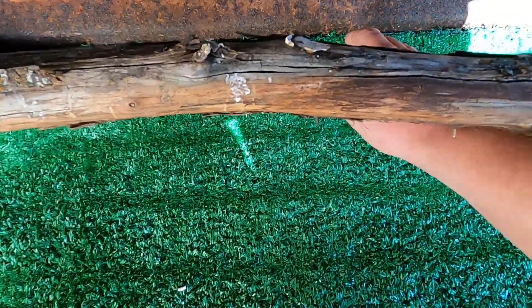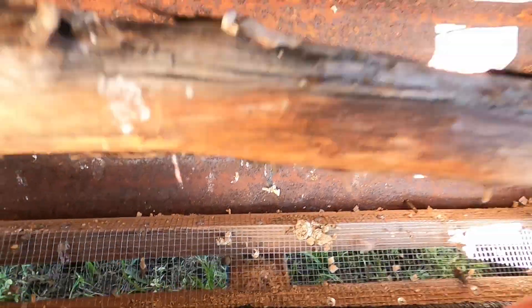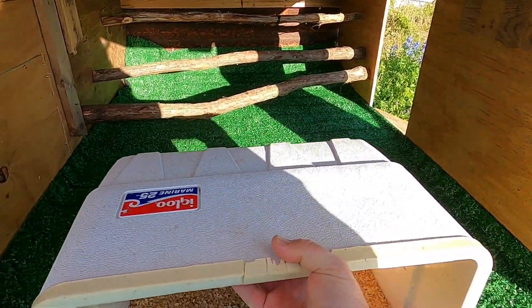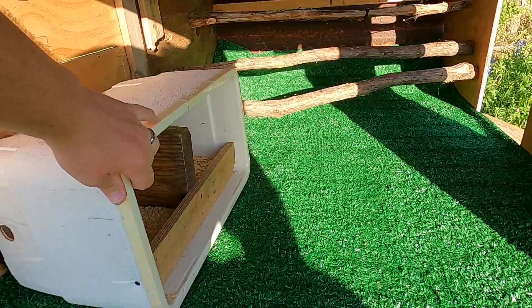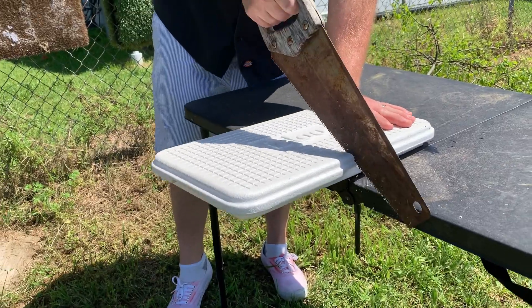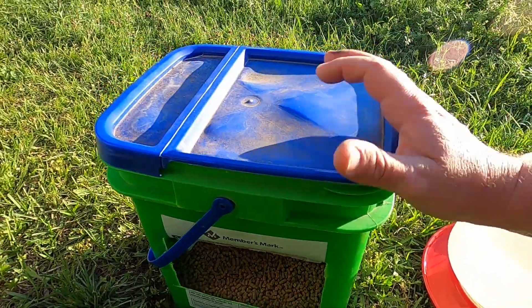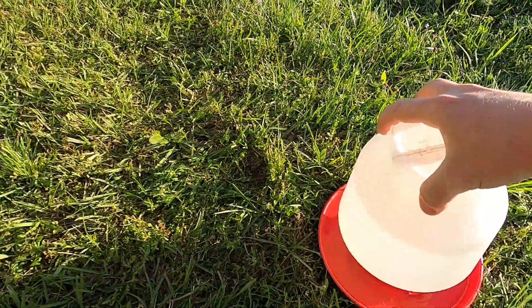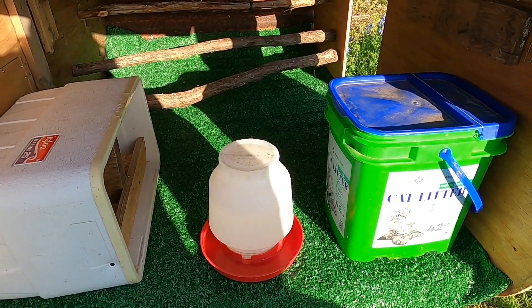For extra hot days during the summer, you can also pull back this AstroTurf and expose this vent I put in at the bottom, so cooler air can come in through the bottom and all the hotter air can escape out the top through the windows. For the nesting box, I got super crafty and turned an old cooler into a nesting box that sits right up on the side. Using the lid off the cooler and an old kitty litter box, I turned them into a nice chicken feeder that goes right inside. And then for your waterer, just use the standard chicken waterer right in the middle. Now they've got everything they need inside.